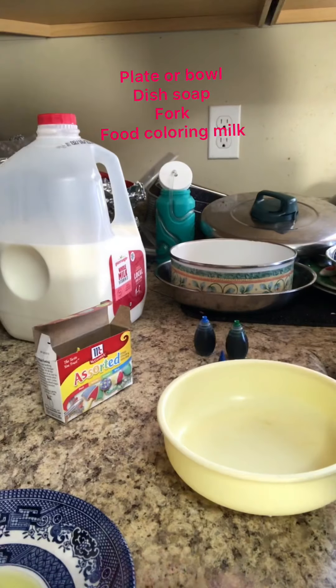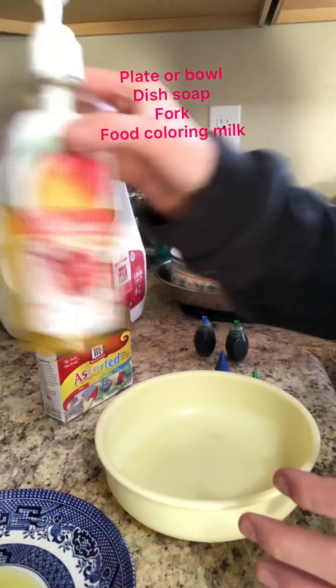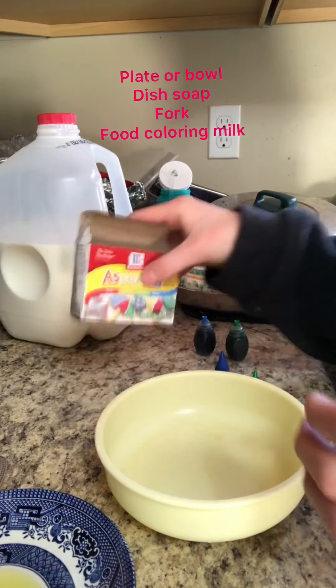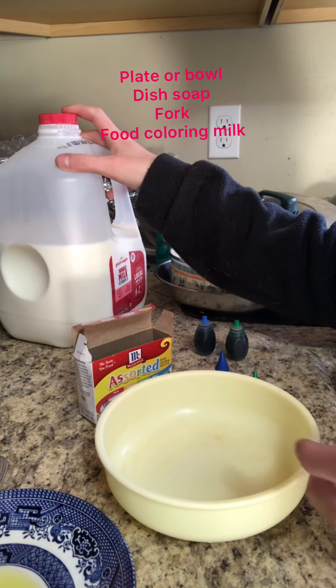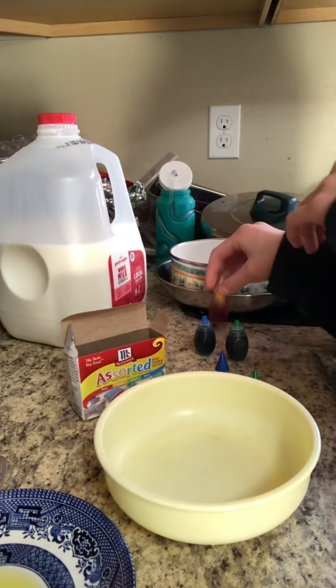So let's get started. For this activity you're going to need a bowl or plate, some dish soap, a fork, some food coloring, and some milk.